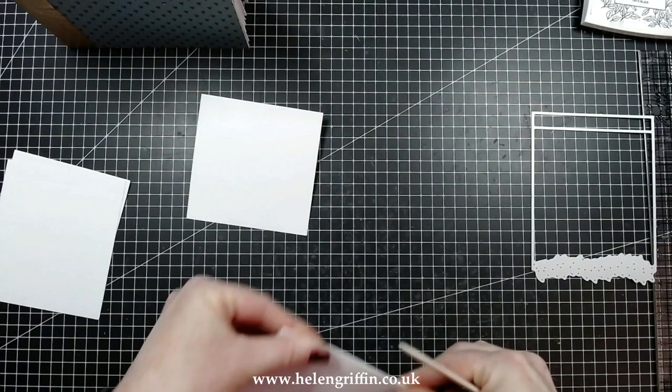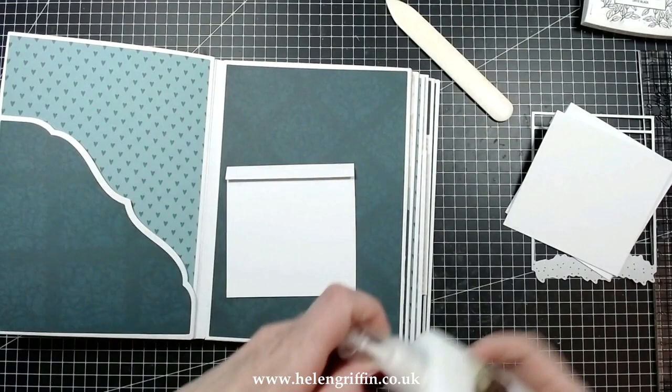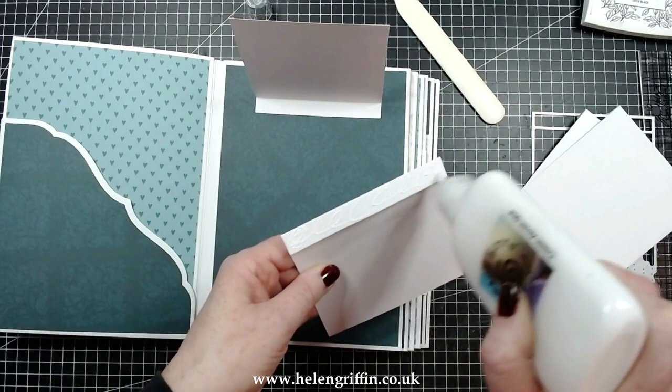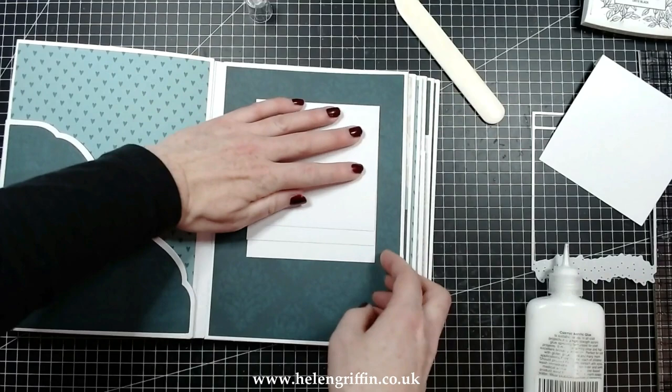I've die cut four of these — the die does all the measuring, absolutely stress-free. I'm going to glue the first one down — red tape works too — that will be your starting point. Add glue to the next one, then line that up and test it — make sure they're lined up when opened and closed. Because I'm using the glue, I can maneuver it to exactly the place I need it.